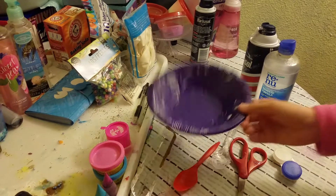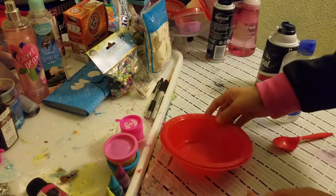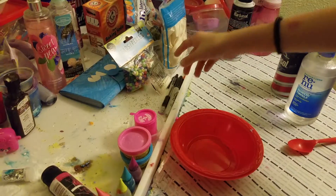Hey guys, so today we are going to make some cloud slime. You saw in the last video that I mixed it all up, but here's another one, so let's get started.